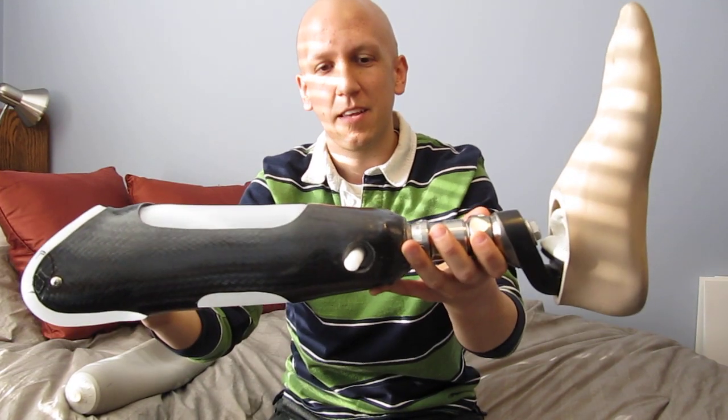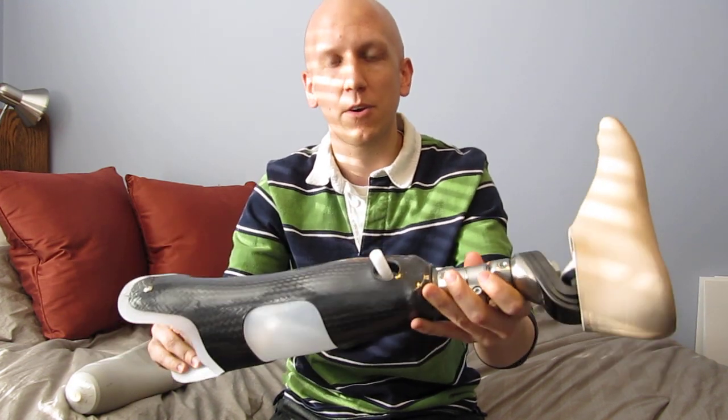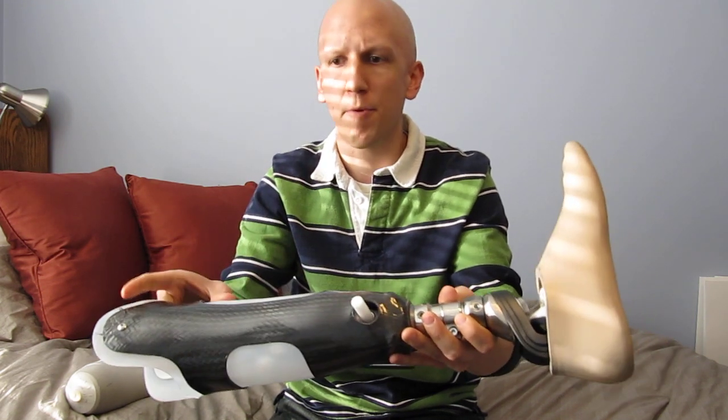Hi! Today I got a new leg. I posted pictures of some of my previous legs, but in this video I thought it would be cool to show some of the technology of how this leg works. It's pretty impressive.